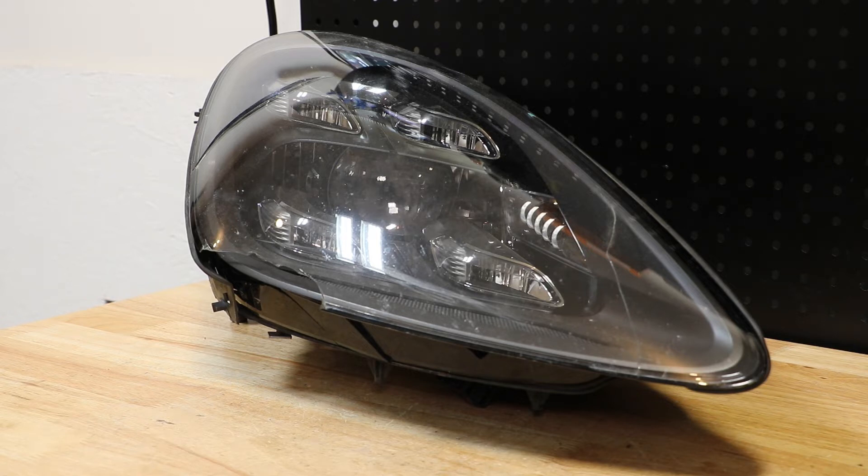In this video, I will be disassembling this 2018 Porsche Cayenne LED headlight.